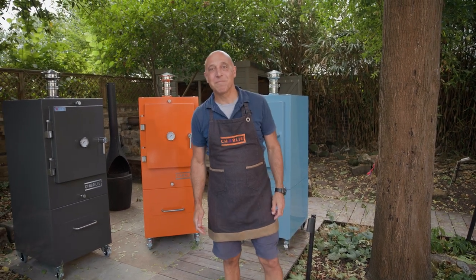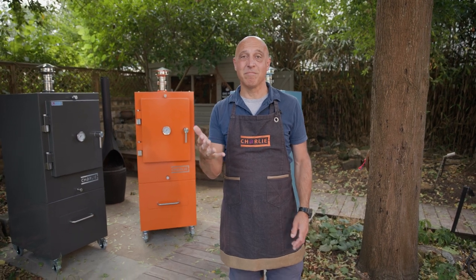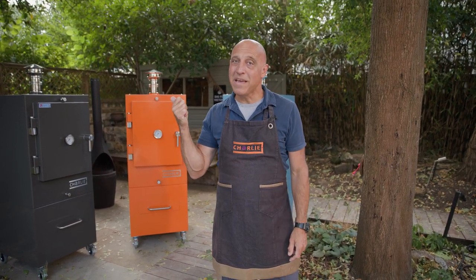This is Charlie. Charlie is an outdoor charcoal oven that can do well pretty much anything. It's a barbecue, it's a grill, it's a smoker, it's a pizza oven, it's a bread oven, it's an oven. It can do any sort of food with amazing versatility, with amazing ease, and create fantastic restaurant quality charcoal cooked food. Let me show you how it works.